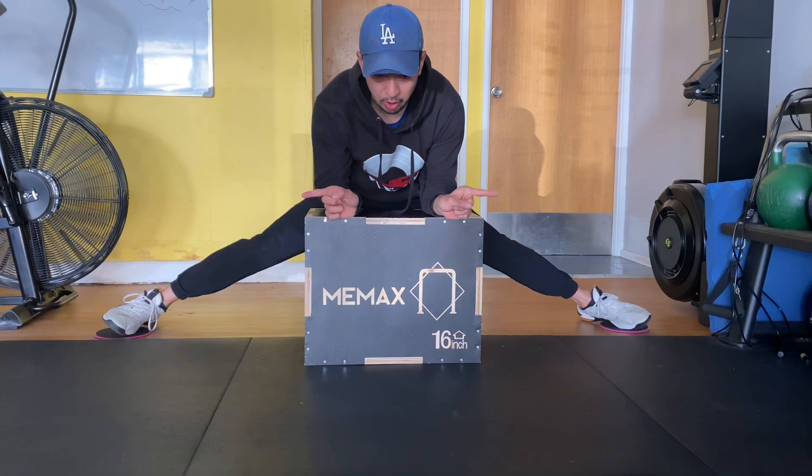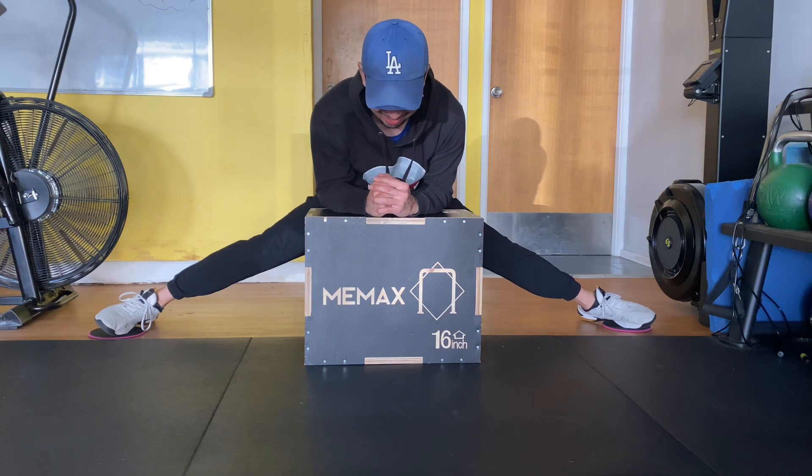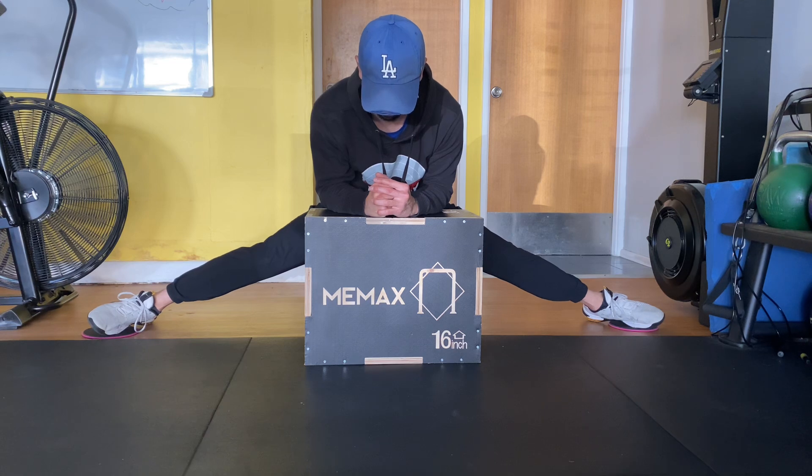And then actively try to go further. Put a little bit of weight more through your forearms and then try to actively push out. And hold that for 10.